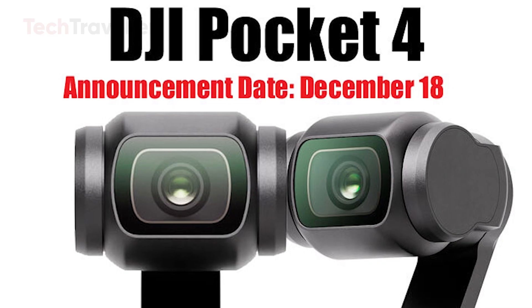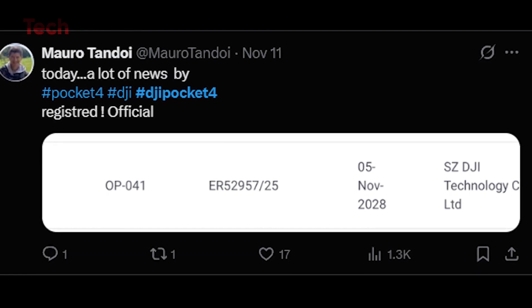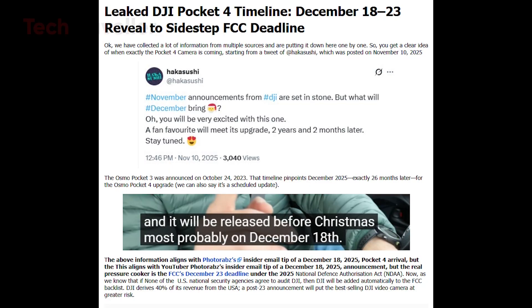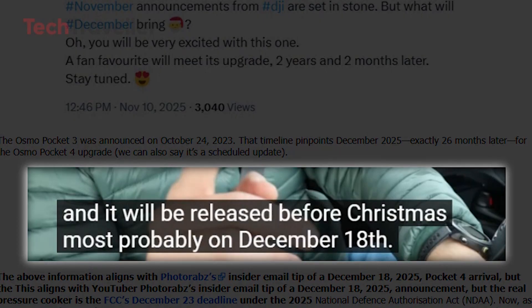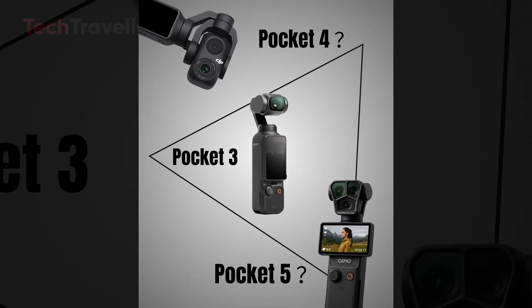The countdown to DJI's next big reveal has officially begun, and all signs point to December 18, 2025, as the day the DJI Pocket 4 finally takes the stage. According to insider reports, including an email leak from Photorabs, DJI is strategically positioning this announcement within a razor-thin window between December 18 and December 23, 2025. The reason behind this carefully timed reveal isn't just marketing — it's survival.